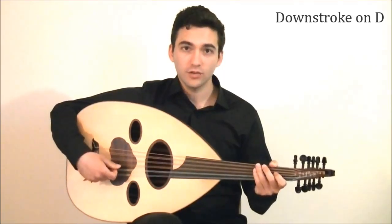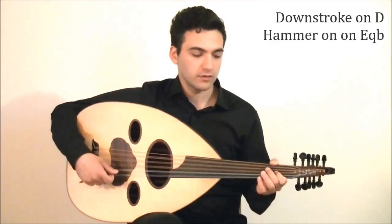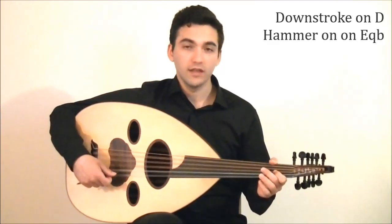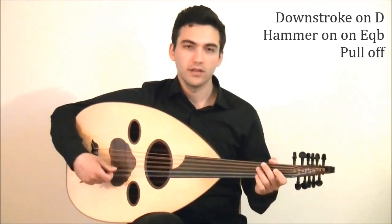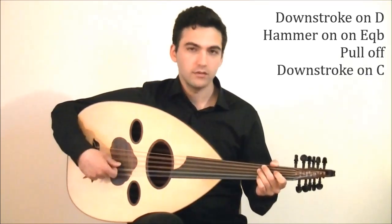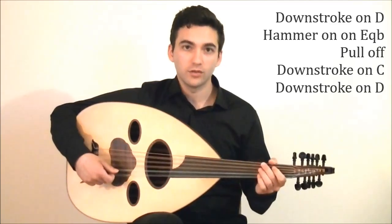It's a downstroke on D, hammer-on on E quarter flat with your index finger, then pull-off with your index finger, then downstroke on C, and downstroke on D. I'll play it slowly for you.